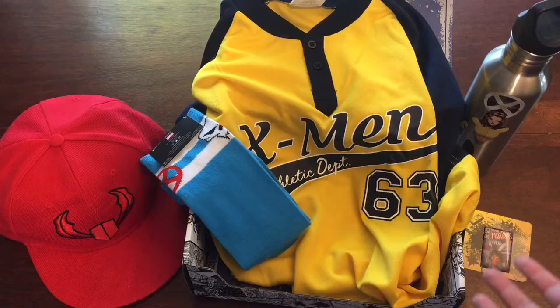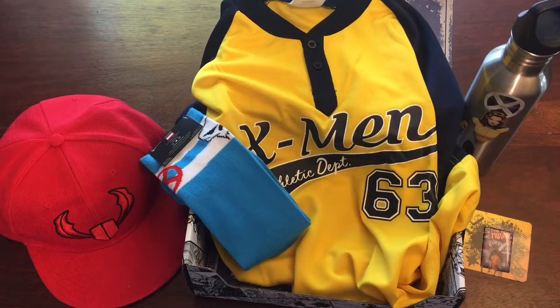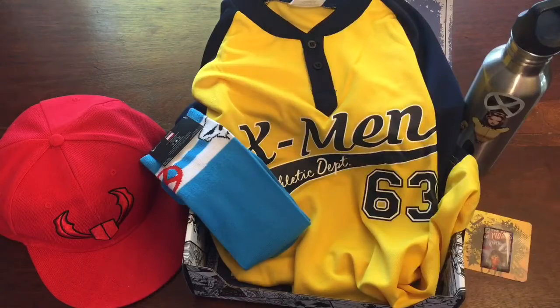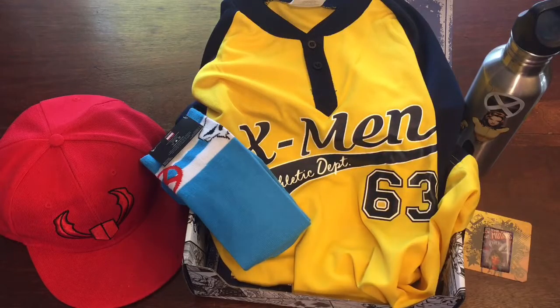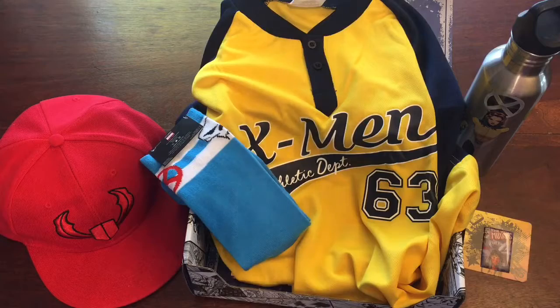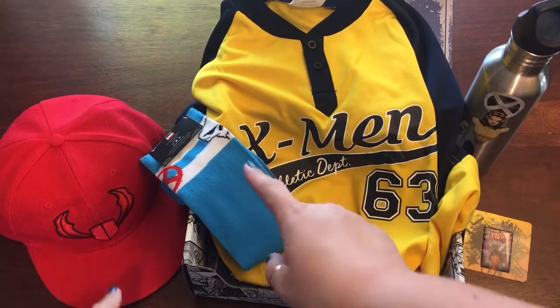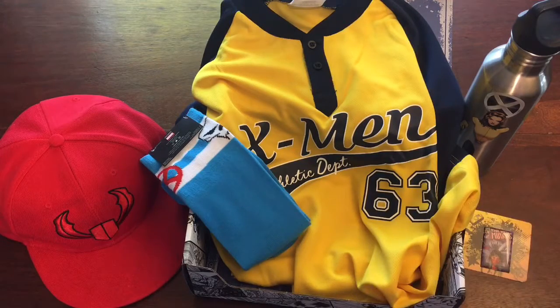So if you like Loot Crate Marvel Gear and Goods, if you like the X-Men or Marvel in general, don't forget there's a link to Loot Crate down there and you can check it out. They also have other themed crates for anything else you're into, and if you know someone who's really into the X-Men and maybe wants some items, leave a comment and we can talk about sending it on. Other than that, I'll see you tomorrow.